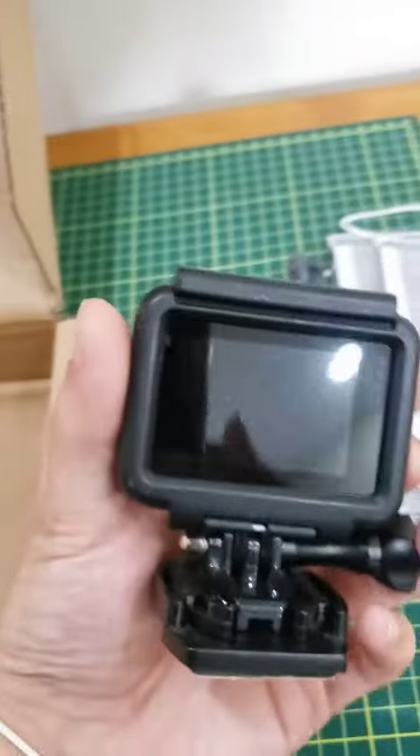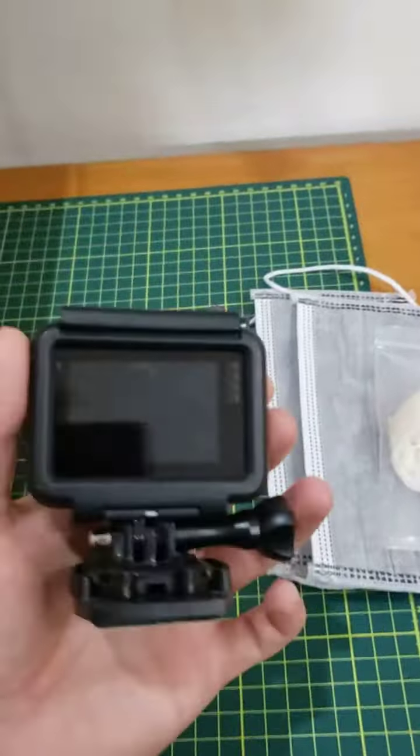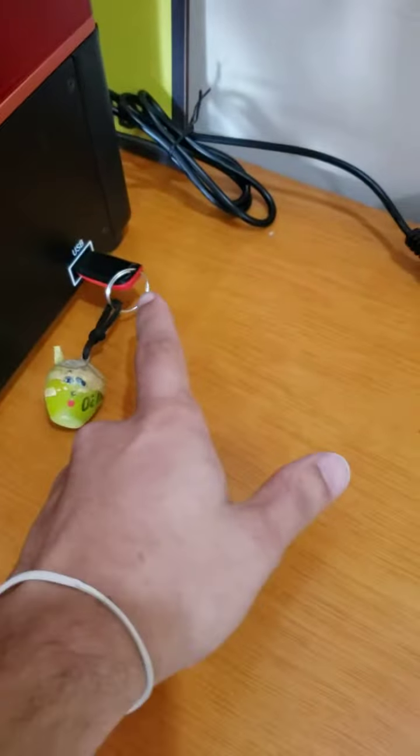I recorded a video to do an unboxing, but I couldn't send it because I don't have internet right now — I changed my internet service. My old internet was so bad. It's not a problem because I have USB.